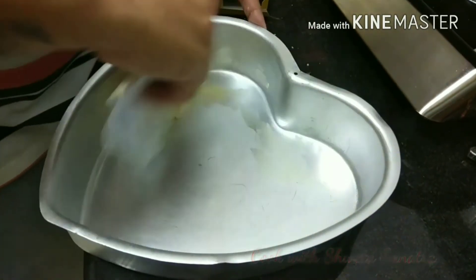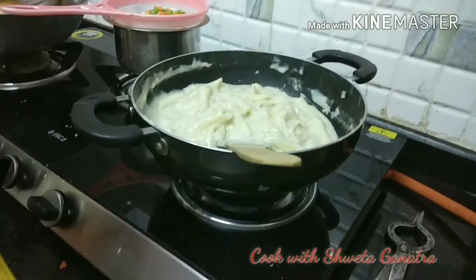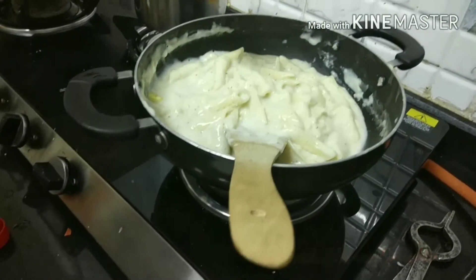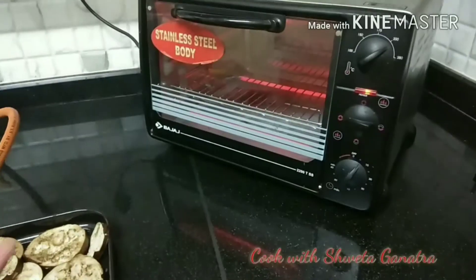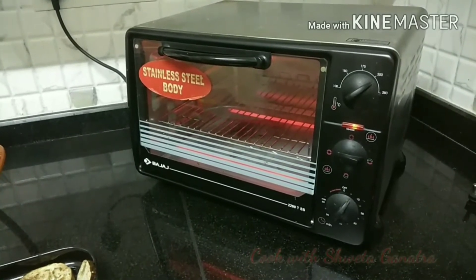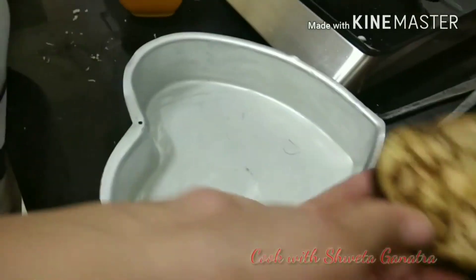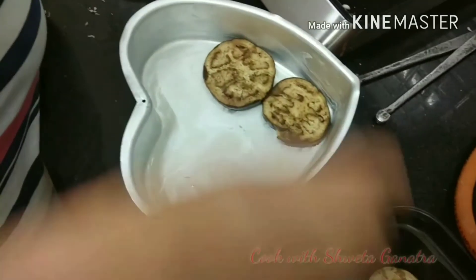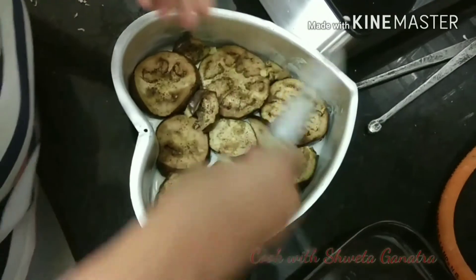We will brush this baking tray with slight butter. If you like your baked dish to be a little spicy, you can add a little bit of green sauce to your pasta. Before you start layering, keep the oven preheating at 200 degrees for 5 minutes. Now we will start layering our baked dish — the first layer would be of eggplants. Spread the eggplant slices all over, cutting into small pieces to cover the corners.